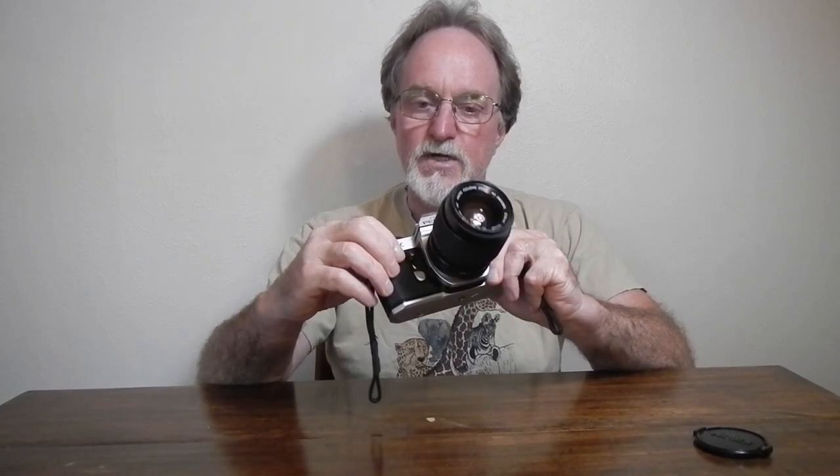This one doesn't work right — I think it's loose. And the meter is also not working properly in this one. It's got a little ding in the front of the pentaprism; I have a feeling this thing was dropped on its head at some point. Just as a manual camera it works just fine, but the metering and the aperture readout are not working right.